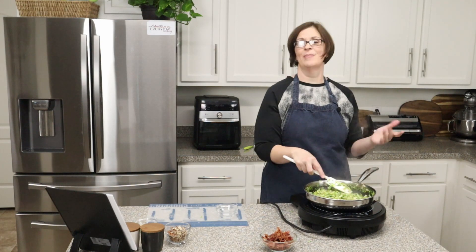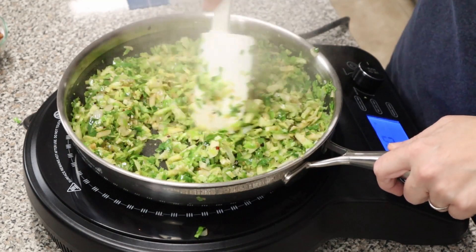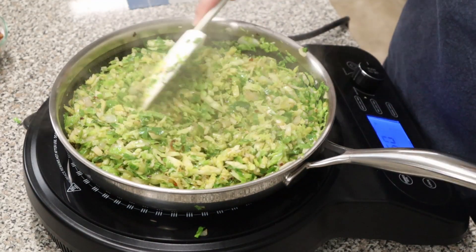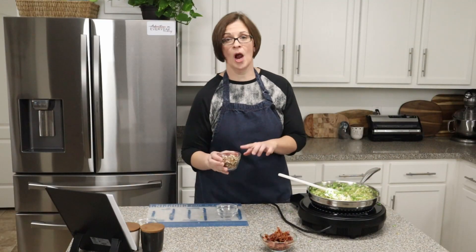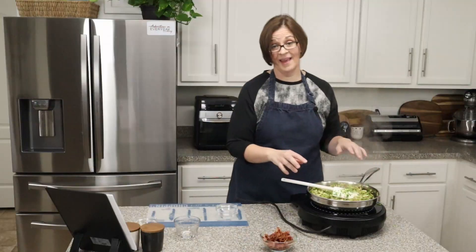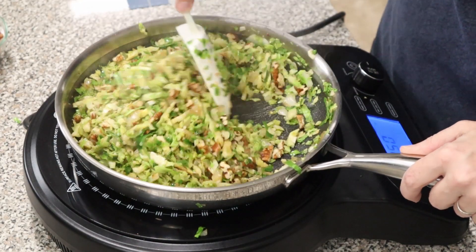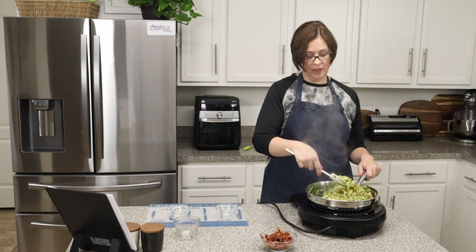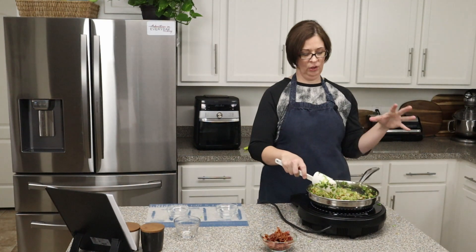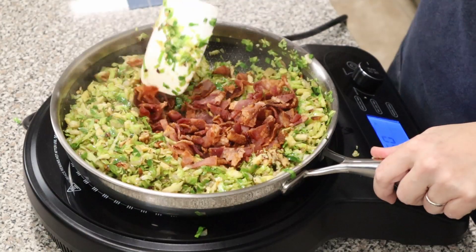Oh, that garlic smells so good! When you start to smell that garlic getting fragrant and mouth-wateringly delicious, we're going to add our chopped pecans — or 'pecans,' depending on where you're from. Give those a good stir, then add our lemon juice. If you're thinking you don't have lemon juice and want to use lime, you can in a pinch — it will change the flavor slightly — but you definitely need that acid to bring this dish to its full potential.